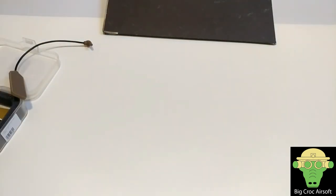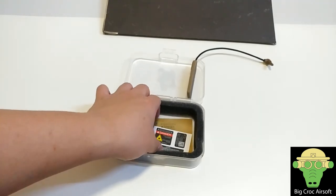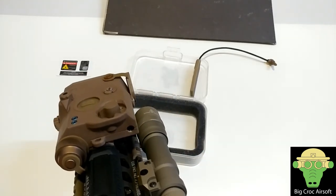So that's the quick review on the new FMA PEQ box. The box also comes with a simple sponge insert and you get labels or stickers at the bottom. Thank you all for watching — if you found this useful please subscribe, and see you guys next time.